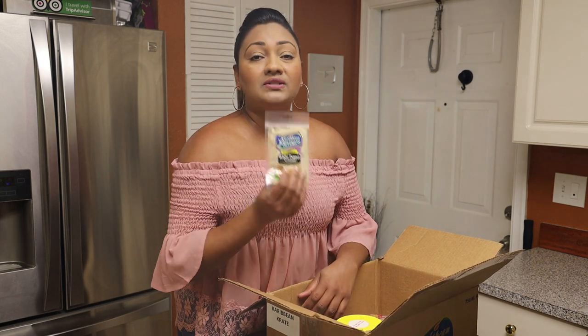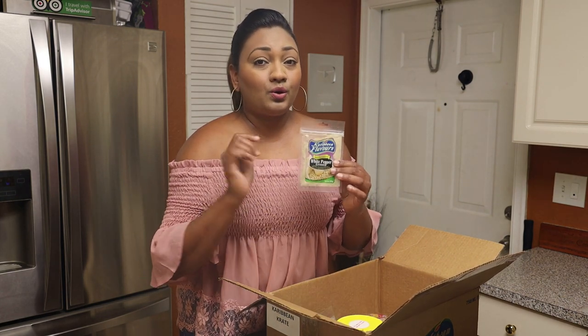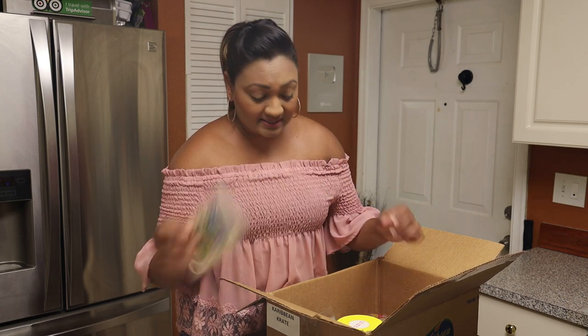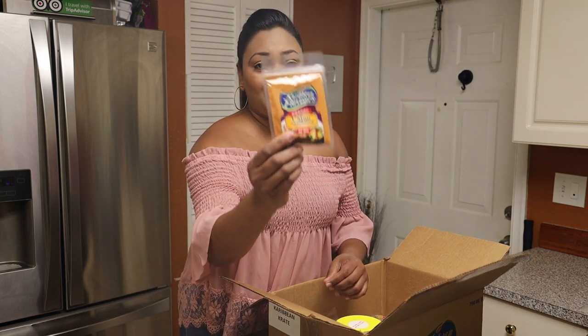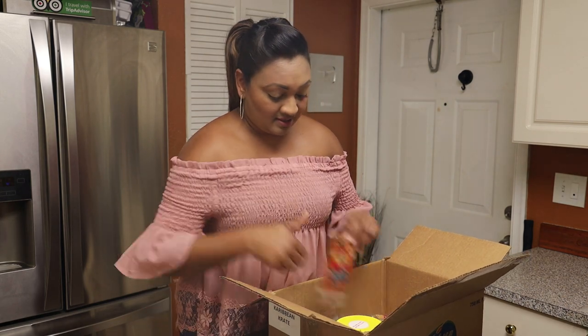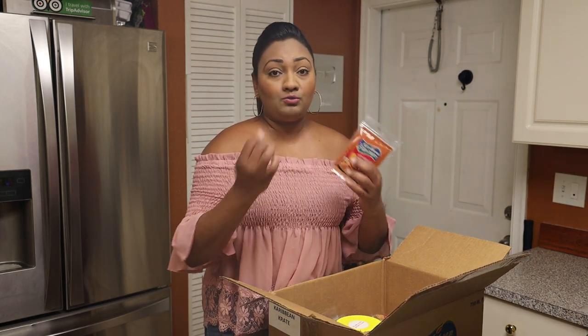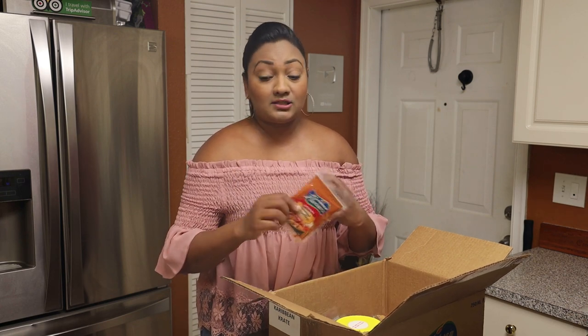We have white pepper — I use a lot of white pepper when I make Chinese cuisine, so you always need to keep white pepper on hand as it does make a difference in taste. Next we have a Cajun seasoning, and then smoked paprika. I love smoked paprika — if you love smoked foods or smoked meats, use smoked paprika. It really enhances that smoky flavor, especially if you don't have a grill.